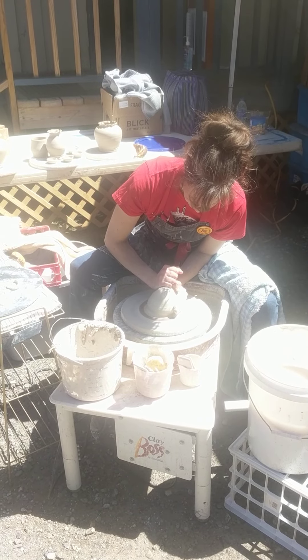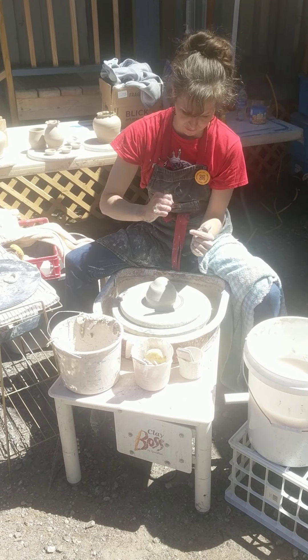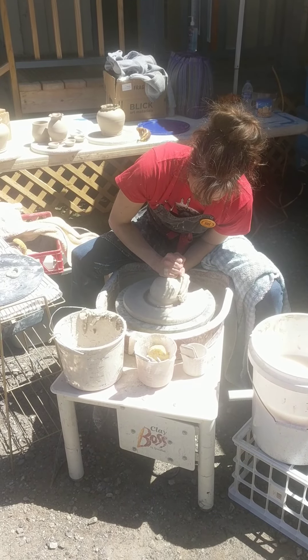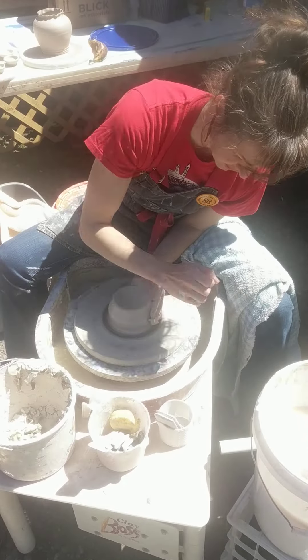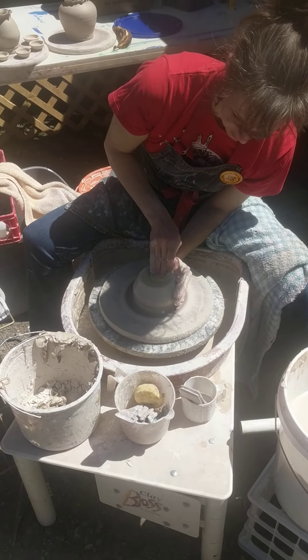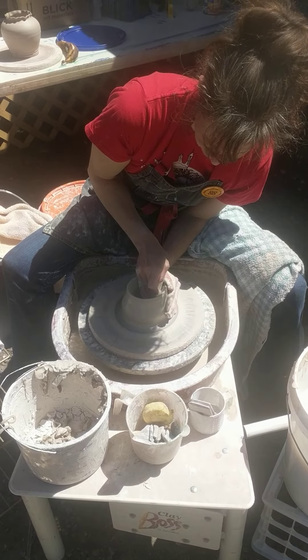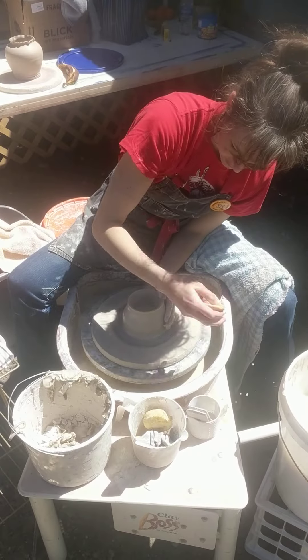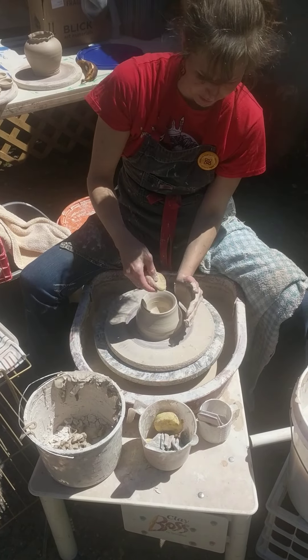So it's about centered here. The first thing that I do is take my fist and just kind of make a little divot in the middle, just turning my wrist like that. And then I take my sponge and push right down to the center, and then push the clay from the inside out towards my hand.